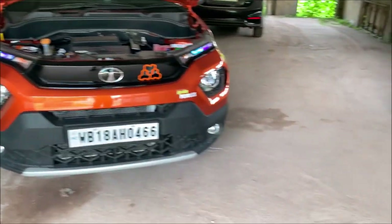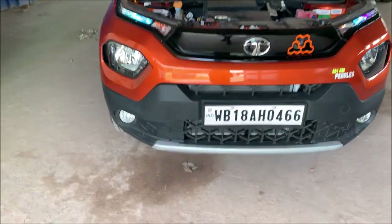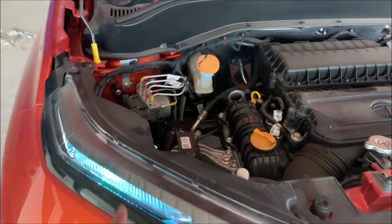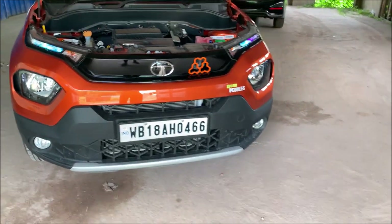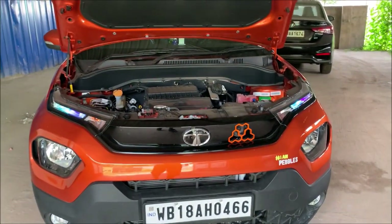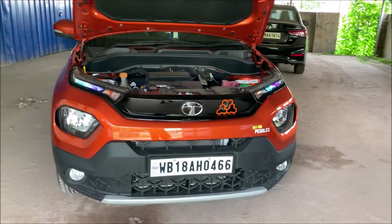Let me install this thing again. One important thing: if you want to claim warranty, please change this lamp back to the stock lamp before going to the service center. This is not in the company policy, so it will be better if you change the light back before you go, otherwise you can have a problem with your warranty claim.